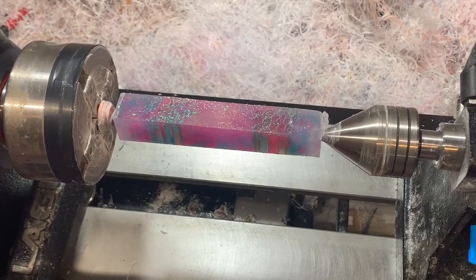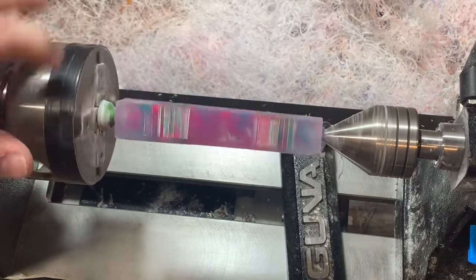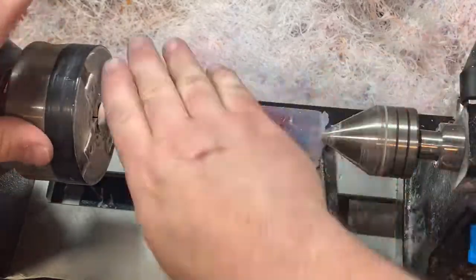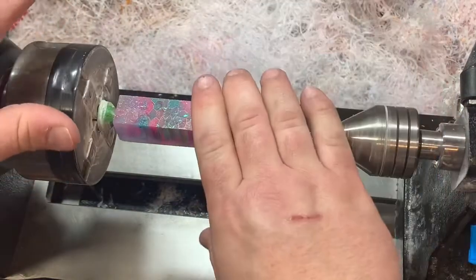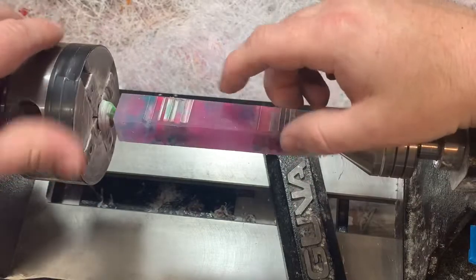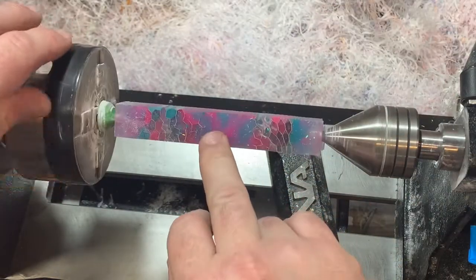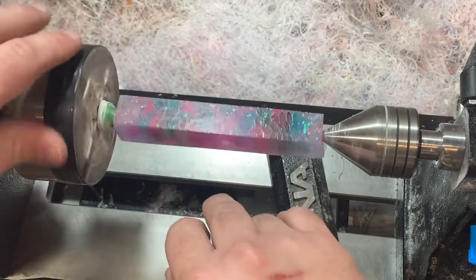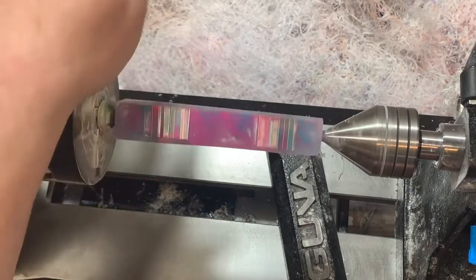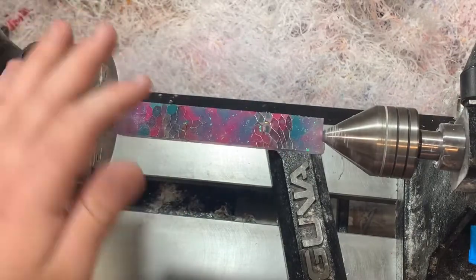Hey folks, welcome back to the shop. Today I'm going to be turning a diamond painting pen using a piece of acrylic that I poured using color-changing powders from Michaels — these change in the sun. This one has aluminum honeycomb in it as well as two different colors of solar powders, and I added a little glow powder to each color swirl, poured into some clear. Hopefully once it's all turned you'll see almost like floating clouds or a stained glass look.